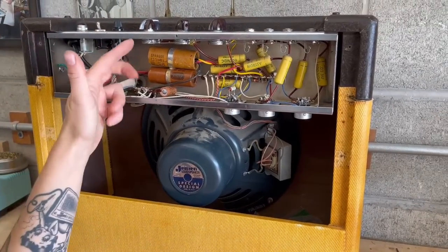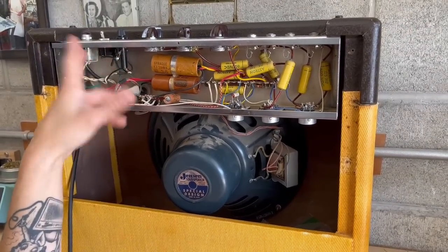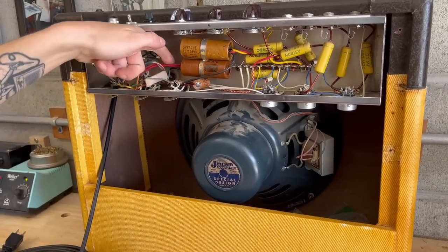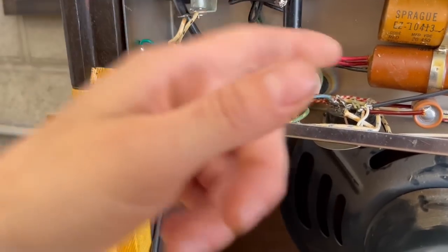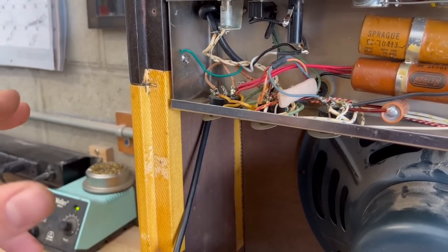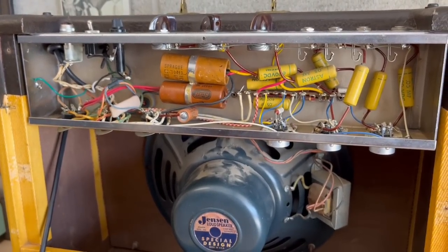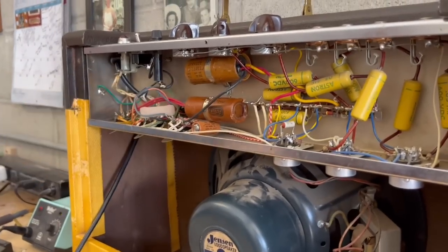Next thing I'm going to do is replace these two filter capacitors. What I usually do is just remove these caps entirely, and then I will install a terminal strip and just wire in the new capacitors that way. This cap right here — you can see it's two 10 microfarad caps in one, both going to the same spot. So that's two 10 microfarad caps in parallel, which equals 20 microfarad — so I'm going to use a 22 microfarad cap for that. And then this cap has a 20 microfarad and a 10 microfarad — the 20 is the red and the 10 is the yellow. So essentially I need two 20 microfarads and one 10 microfarad filter cap.